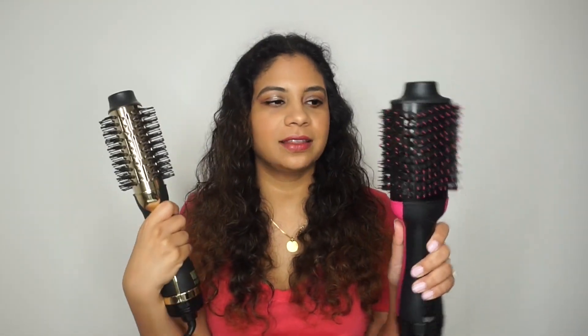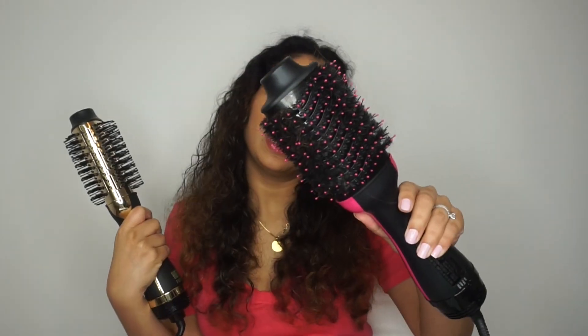First impression — I think the Hot Tools one is a little bit more aesthetically pleasing, but I also like the simple design of the Revlon. The bristles and overall design look very similar between the two. I just washed my hair and this is about how I like it dried before I apply either tool. I air dried it a little bit first, which cuts down your drying time. All I did was shampoo, condition, use a heat protectant, and brush my hair out.